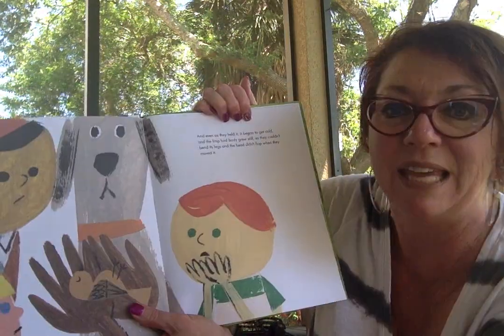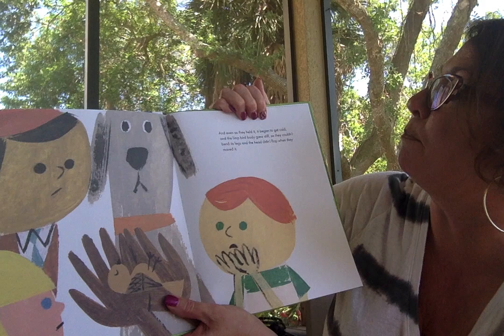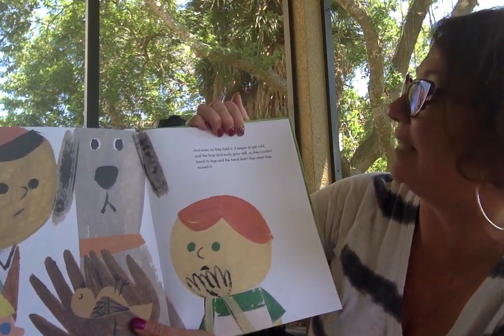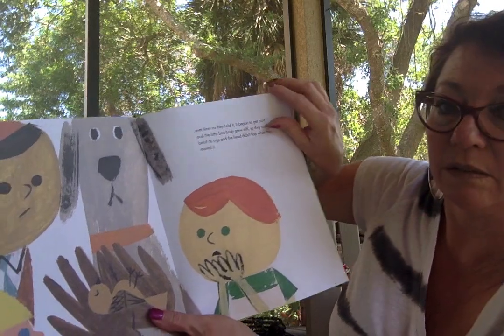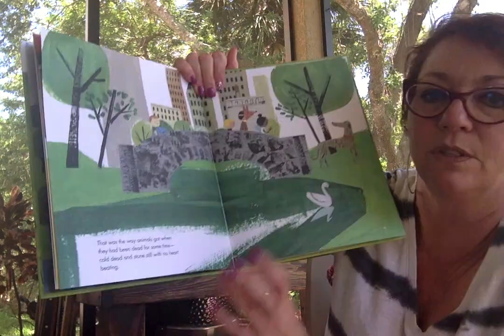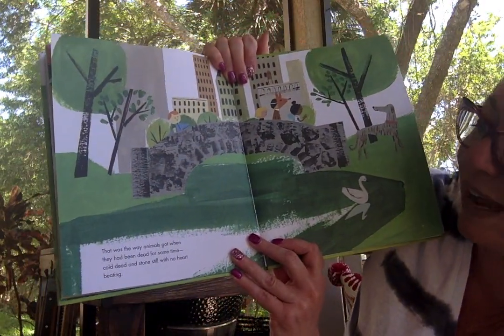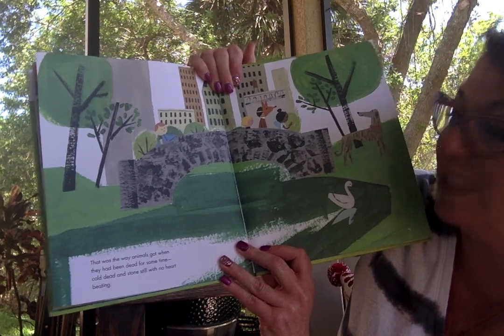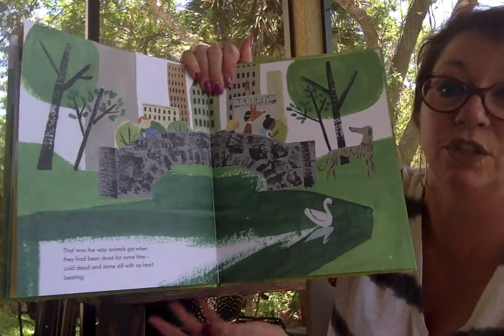And even as they held it, it began to get cold. And the limp bird body grew stiff so they couldn't bend its legs and the head didn't flop when they moved it. That was the way animals got when they had been dead for some time — cold, dead, and stone still with no heart beating.